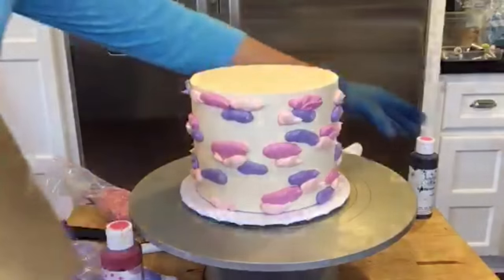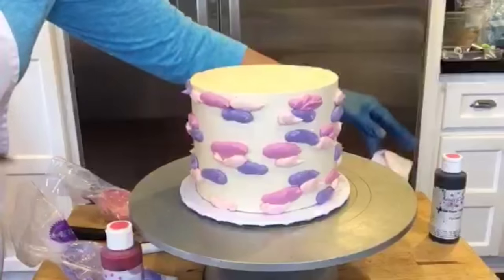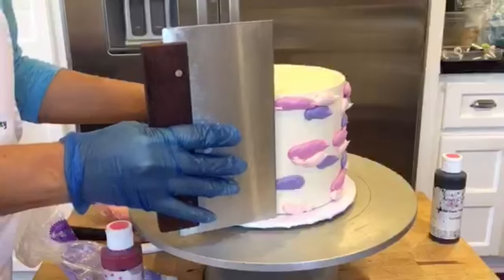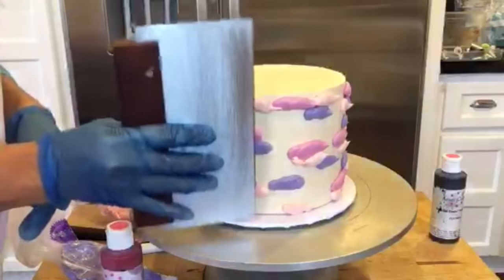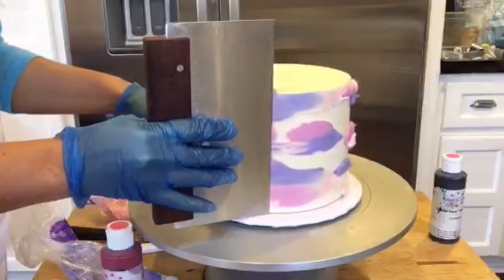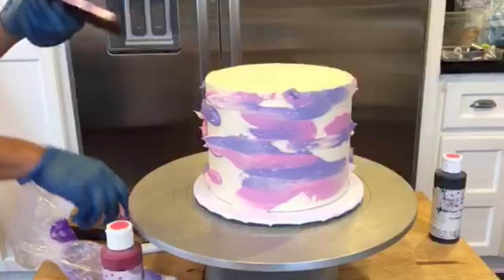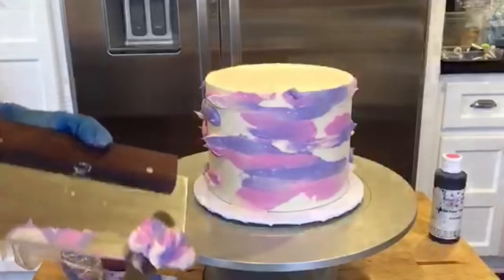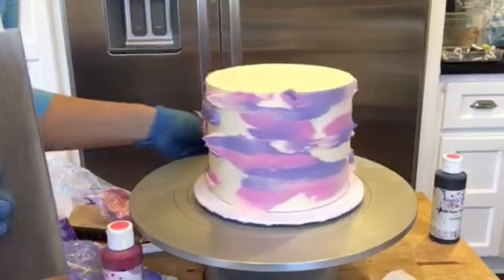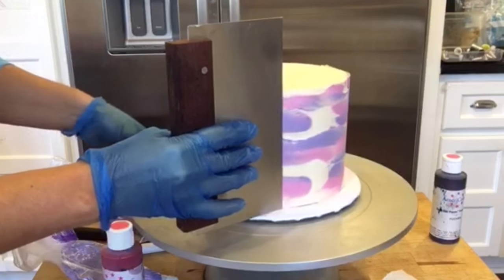Using my bench scraper — I get these bench scrapers from Fat Girl Cakes. I'm keeping the flat end on my board, pressing gently up against the cake, and just going to pull back. You can already see it happening. So you see how that's already starting to look good — keep going.